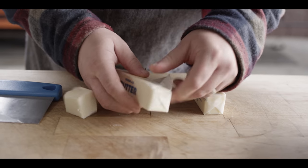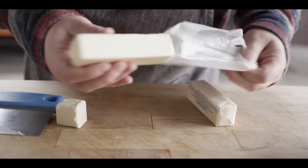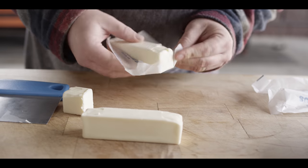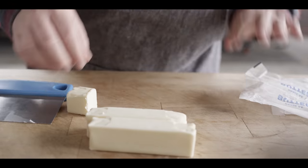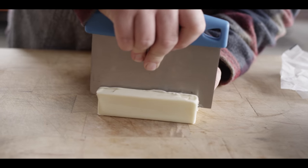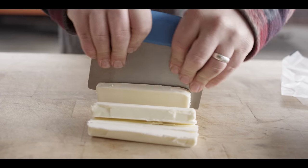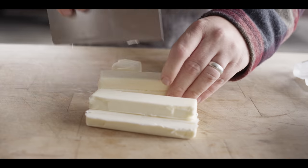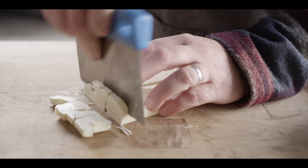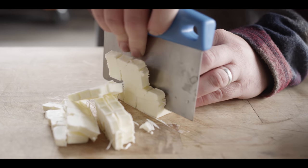We're gonna kick off this recipe by making our pat brisee, or our pie dough. That's gonna start with two and a quarter sticks of unsalted butter. This butter has been in the freezer overnight so it's super cold, and that's really important when you're making your pie dough — you wanna keep that butter really cold. I'm just gonna roughly dice this down. You could use a knife, of course, but a bench scraper will work just as well. We're gonna work these butter chunks into our flour until we get a mealy texture.